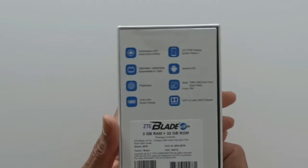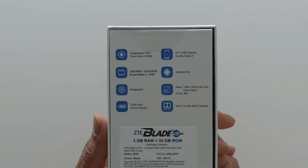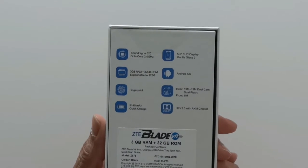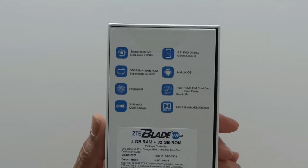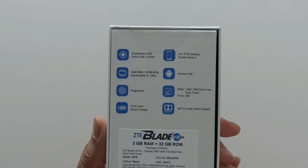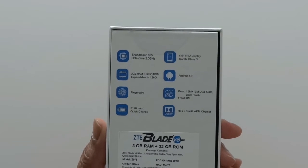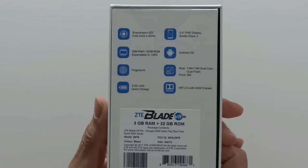For the specs: Snapdragon 625, a 5.5-inch full HD display, 3 gigabytes of RAM, 32 gigabytes of storage — expandable up to 428 gigs — fingerprint sensor, dual 13 megapixel cameras, dual flash, and a 3140 milliamp battery with quick charge.